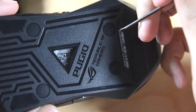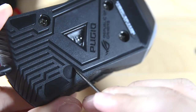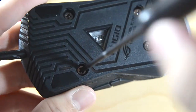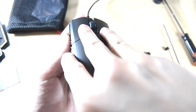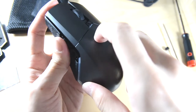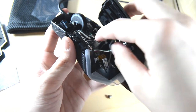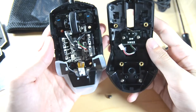Just like the ROG Gladius 2, there are four little tabs that you open up with a flathead screwdriver, then four Phillips screws — standard issue. Once you've got that open, lift it up a bit and push inwards from the two clickers at the front top side. Be careful not to rip it off right away as there is a ribbon cable connecting the DPI cycle button at the top with the PCB itself. Disconnect that and you have the ROG Pugio dismantled.